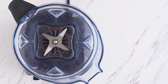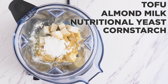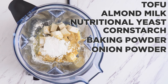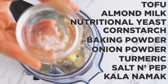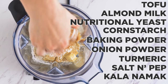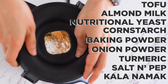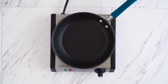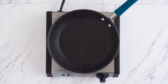For the eggs, to a blender I add tofu, almond milk, nutritional yeast, corn starch or arrowroot powder, baking powder for fluffiness, onion powder, a pinch of turmeric, salt and pepper, and a pinch of kala namak — which I have no idea how to say, but it's an Indian black salt that sort of gives this an eggy taste. I got it on Amazon and will link it in the description. Blend that up until it looks like a pancake batter, not too thick or thin, and then get your skillet going over medium heat with a bit of oil or spray.